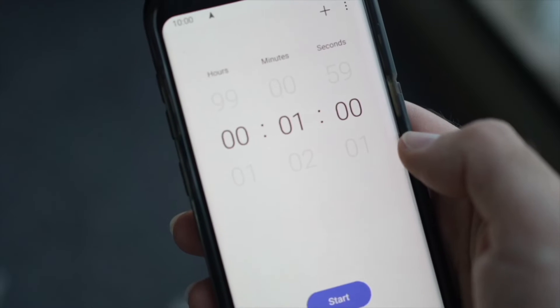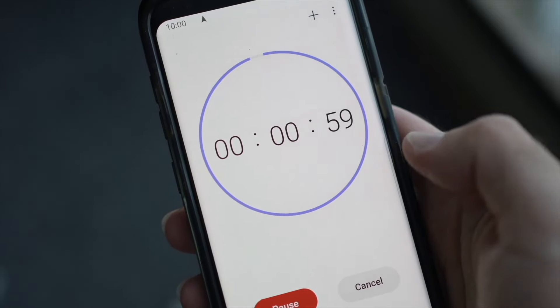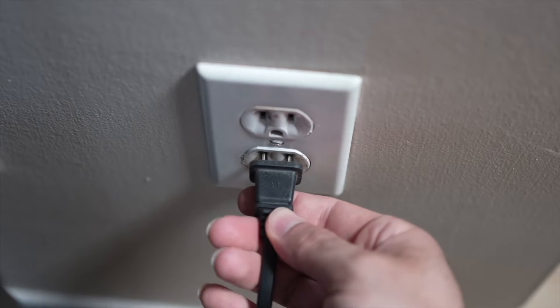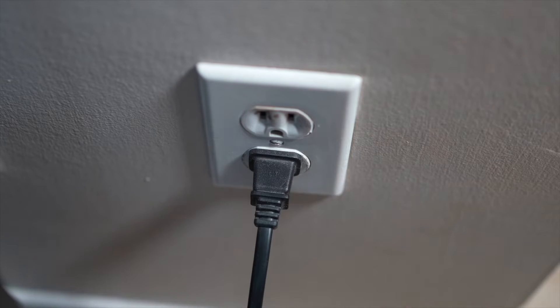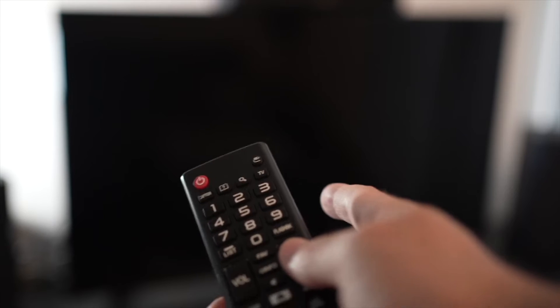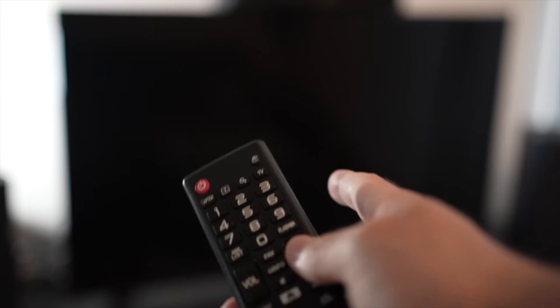Then you have to wait a full minute. If your TV didn't have a button, just wait one minute. Then you can safely replug your TV into the wall socket. This is a soft reset, so nothing will be deleted from your TV and the Netflix app will hopefully work.